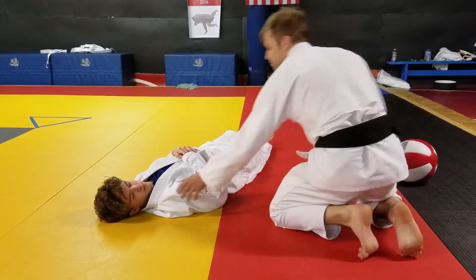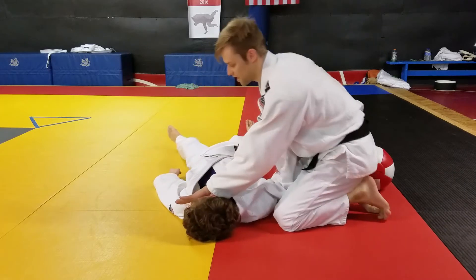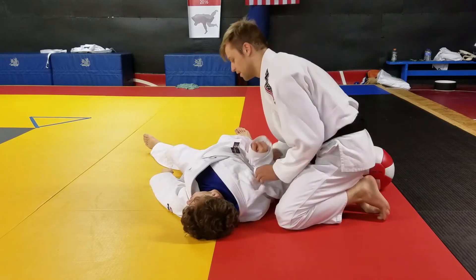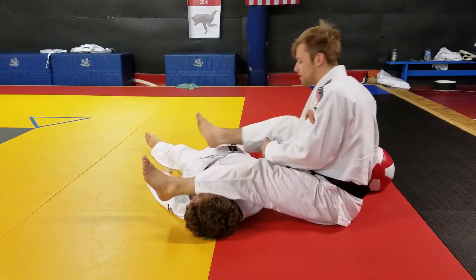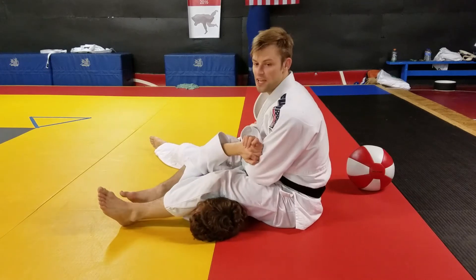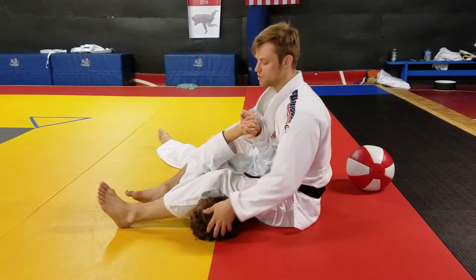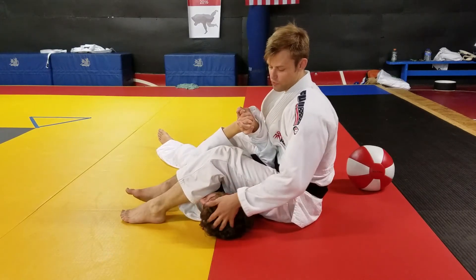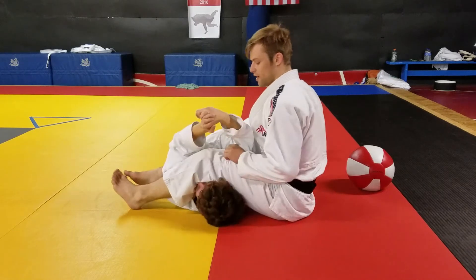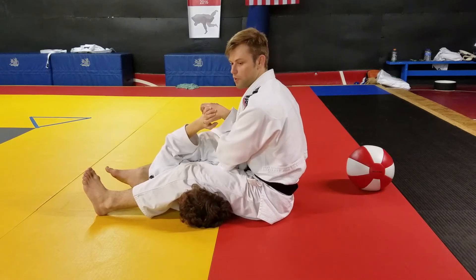We bring him back into the equation and I turn his head like this — he can no longer sit up. And more importantly, he can't yank his elbow to the floor now because he can't turn toward me the way he needs to with his hips. If I don't have any pressure on his face he can turn and yank that out, but if I elevate my weight onto his face then he can no longer pull his elbow out.